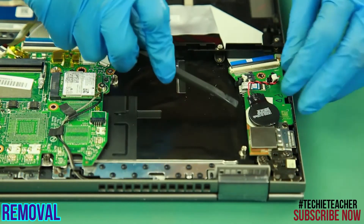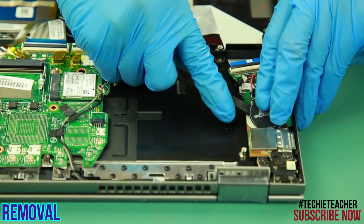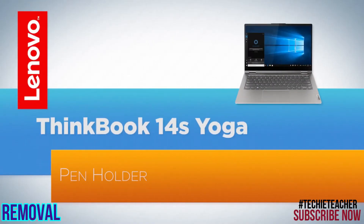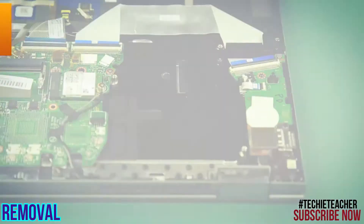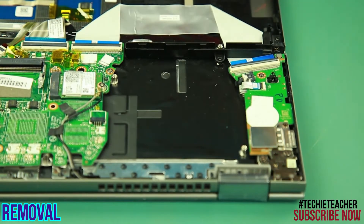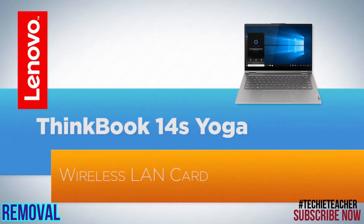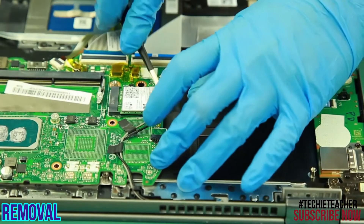Peel off the battery and remove it. Remove two screws. Remove the pen holder. Remove the pen holder and the plastic cover.